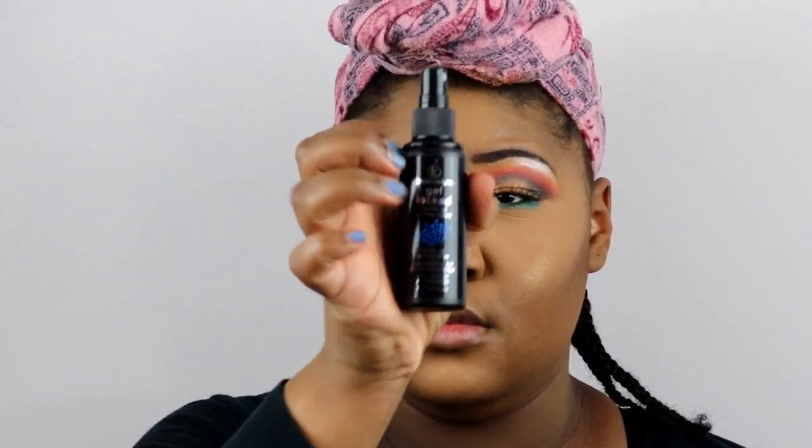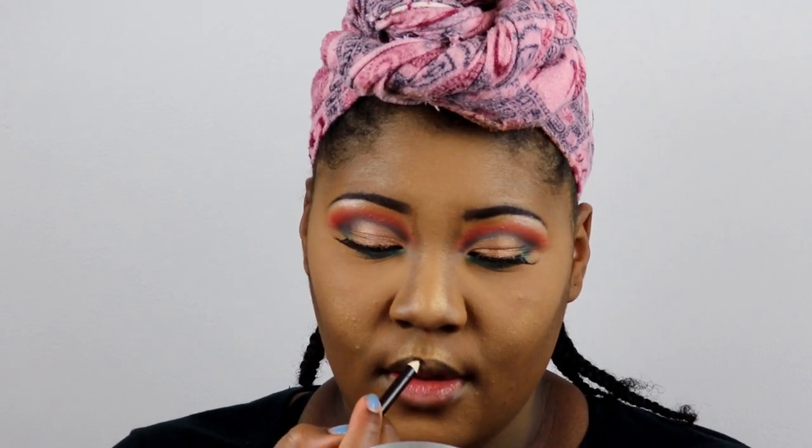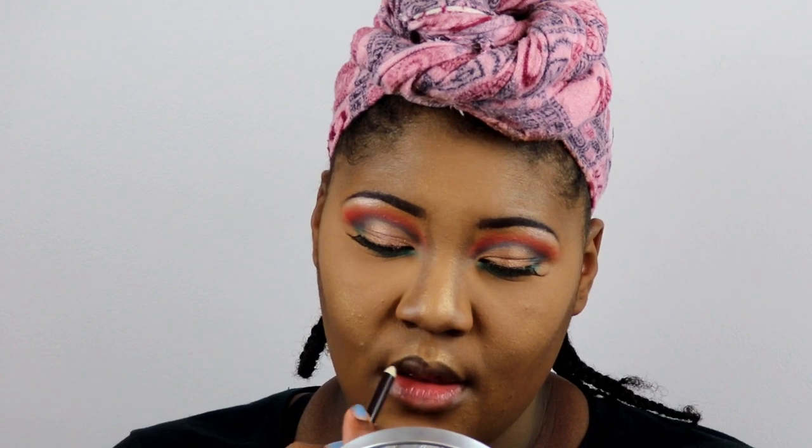Now I'm using my rose water to set my face, then going over with my setting spray — it's the Get Lock Made Up Makeup Setting Spray by Femme Coat Couture. I got it from Sally Beauty Supply. You can also use the Maybelline Fit Me setting spray in matte — drugstore options work just as well.